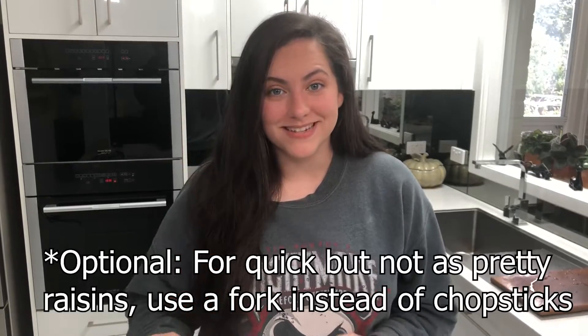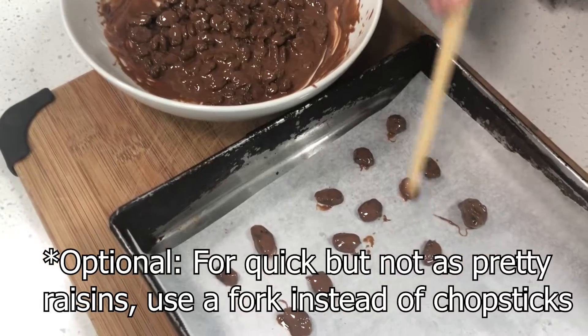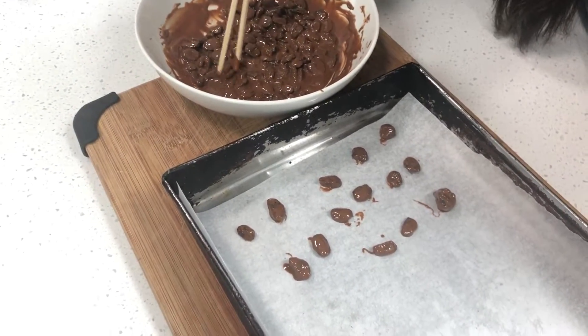Then, taking chopsticks, pick up each individual raisin and place it onto a lined baking sheet. Yes, this sounds like a lot of work, but it's really not that bad. Then you'll want them to completely harden. If you want this to go a little quicker, you can put them in the refrigerator — that will make it set faster.